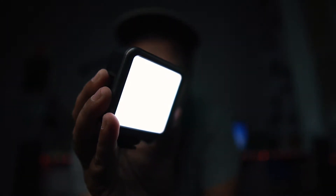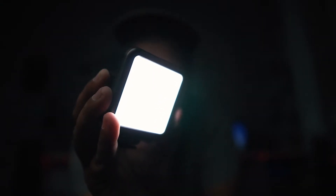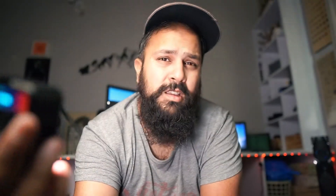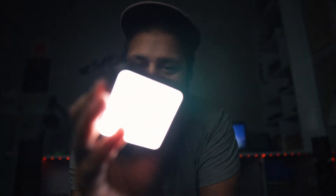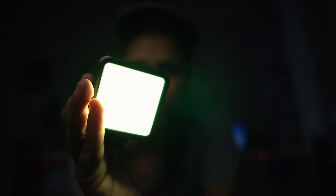We are increasing the power and now its power is at 100%. The light is sufficient. If we change the setting and go to RGB mode, it shows green. Now we have different RGB color controls available.